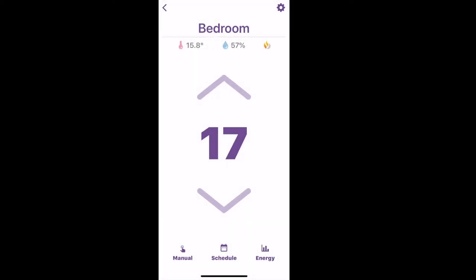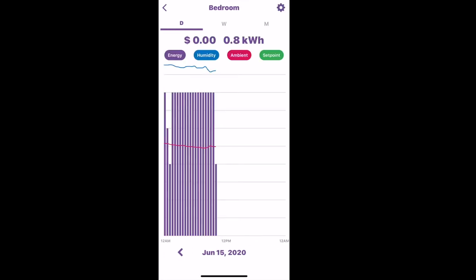One of the best things is that you can monitor your energy use over time — you can see it over days, weeks, and months. You can even enter what you pay for energy, and it will accurately estimate what your bill will be.